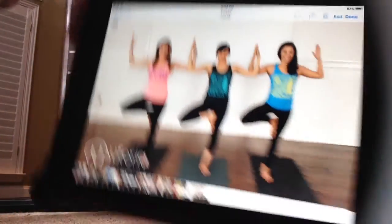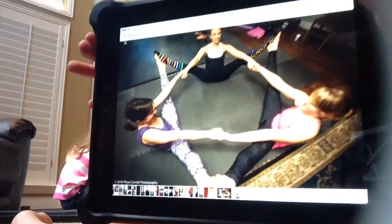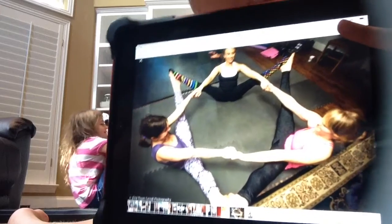The next pose — we're going to see if we can do it. This is going to be the next pose. It looks pretty difficult, so we don't know if we can do it or not.